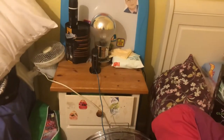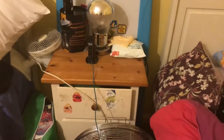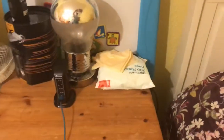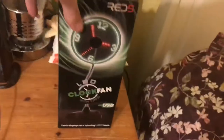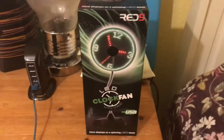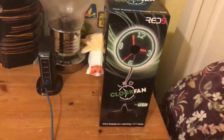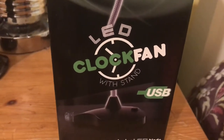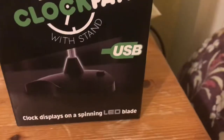Welcome back to another video. Today my brand new LED clock fan has arrived and I'm going to be doing an unboxing of it. Here it is — it is the LED clock fan by Red5, of course with stand. It says LED clock fan with stand on the front, and it's USB powered.